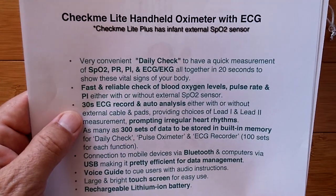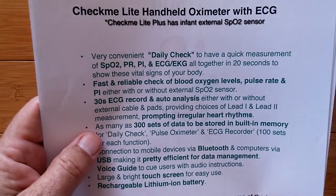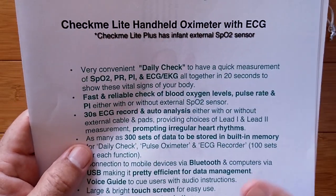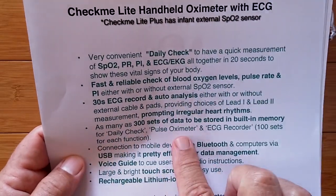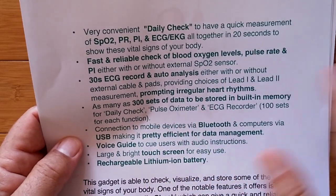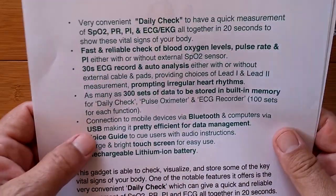It offers a 30-second ECG record and auto-analysis, which means it can give you an interpretation of whether the rhythm is normal or abnormal — which may help you decide to see a physician. You can do lead one and lead two, and there are external cables and pads. It can hold 300 sets of data in built-in memory — 100 sets for each function of daily check, pulse oximeter, and ECG recording — before you transfer it to a computer. You connect by Bluetooth and to computers via USB.